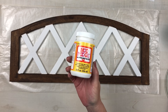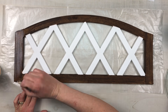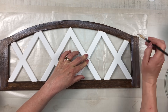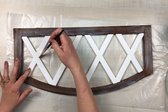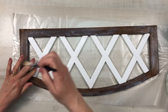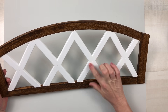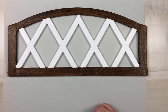I went in with some Mod Podge and painted over the entire portion where I had put the wax. Then, because I did not paint it to begin with, I went over all of those white sections as well — this is a matte finish Mod Podge and it's going to make it look less like plastic and more realistic. This is how it looks after it's dry, and it is so beautiful. I am loving how this arch is turning out.